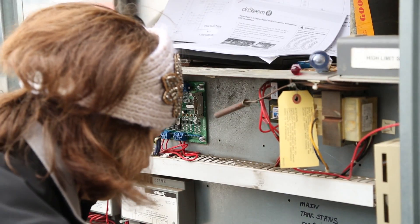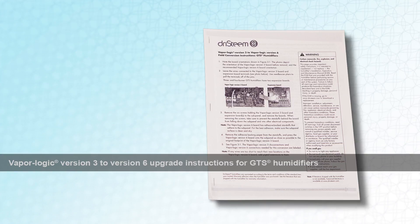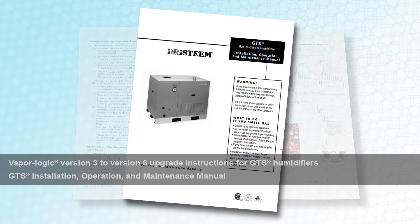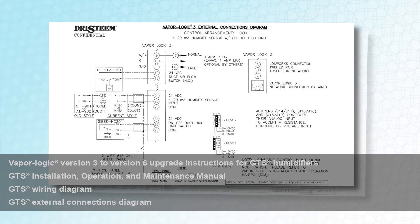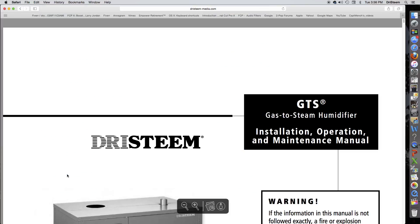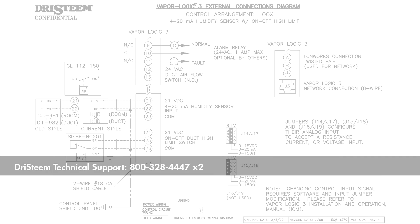Documentation to have on hand includes the VaporLogic V3 to V6 upgrade instructions that ship with the upgrade kit and the GTS IOM and wiring diagrams that ship with the humidifier. Because some humidifiers outlast their printed instructions, replacement instructions are available at drysteam.com and wiring diagrams can be obtained by calling Dry Steam Technical Support.